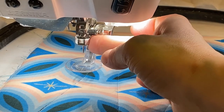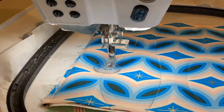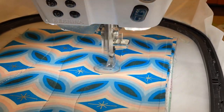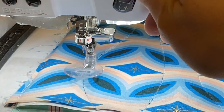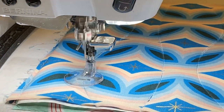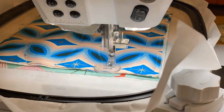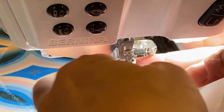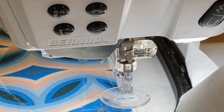Now we simply have to change the cutwork tool to position number two and start again. Now we're going to go to position number three — sometimes it's out of order, so just make sure you look at the screen to confirm which position you're adjusting your cutwork tool to.